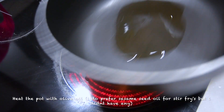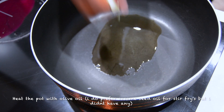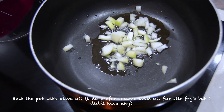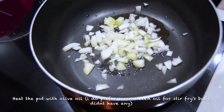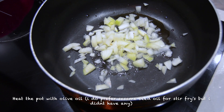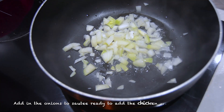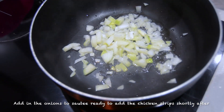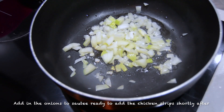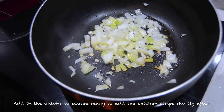I put the pot to heat up with olive oil on the highest heat with some onions. Once it's hot, leave it to saute for a while. I kind of left it on high heat without realizing, so it was frying really quickly at this point.